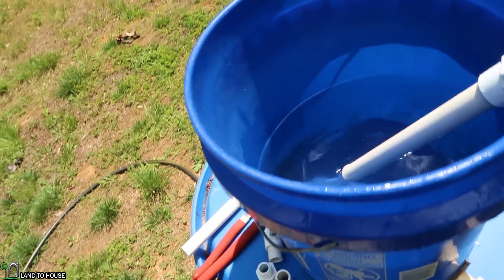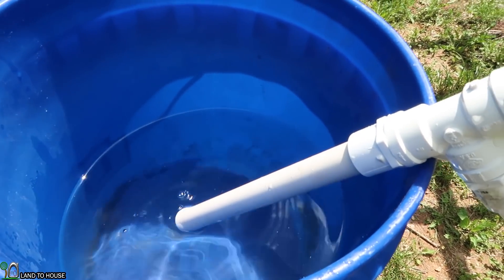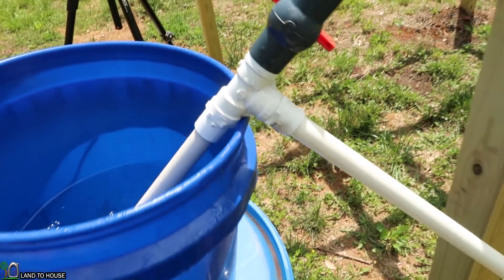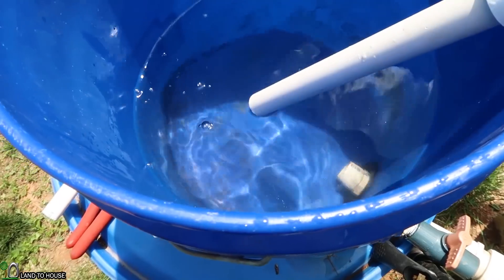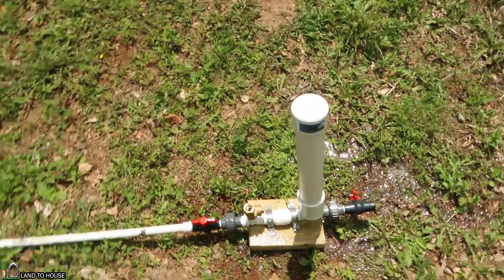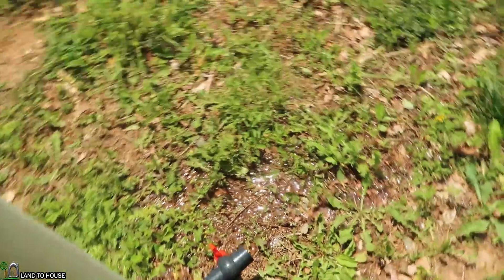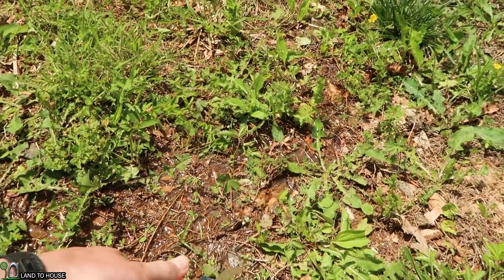Now of course, once it reaches this point, it will gulp air and it will stop the pump. The pump is essentially stopped. Now to show you that it is working, I'm going to turn this valve and you'll see a large gush of water here.